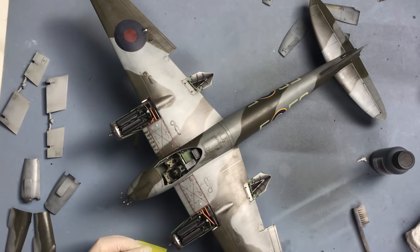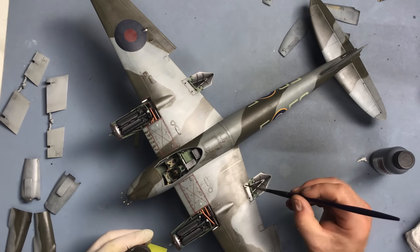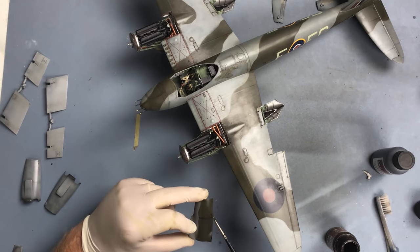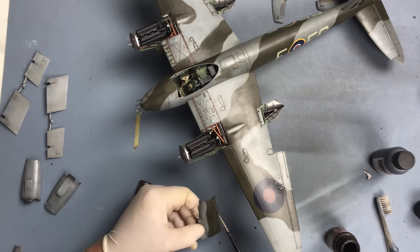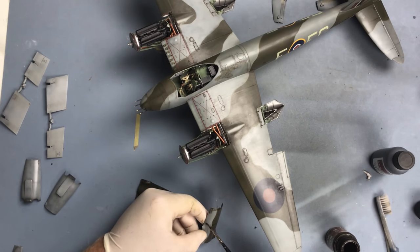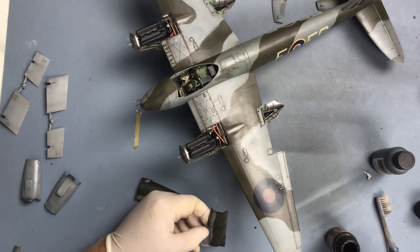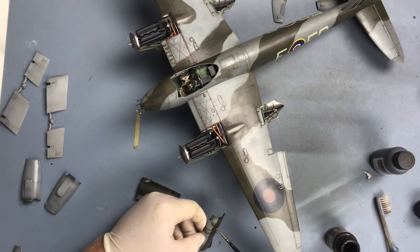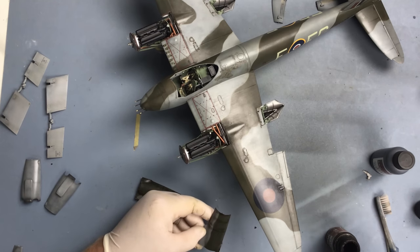I'll just play around with this until I'm happy with it. The cowlings I'm going to weather separately - you can see I've taken them off now - and that's because a lot of the dirt on a removable cowling like this comes from it being left on the ground and handled separately to the rest of the airframe. So I don't want it to be a continuous dirt effect all the way across the nacelle.